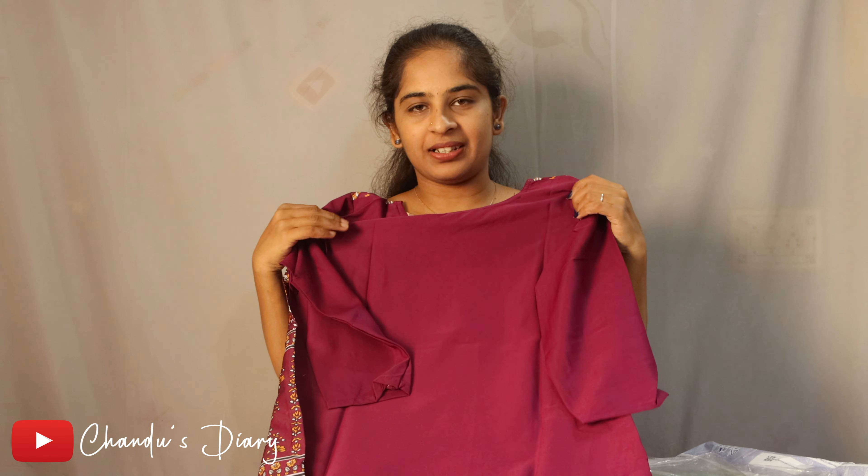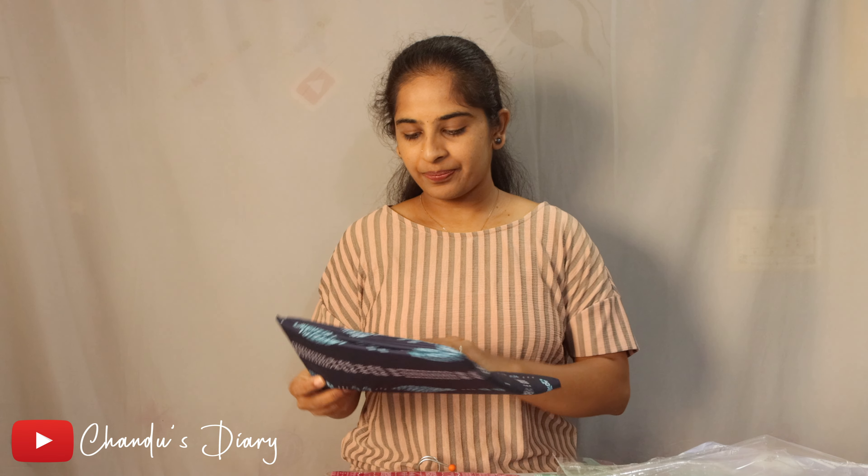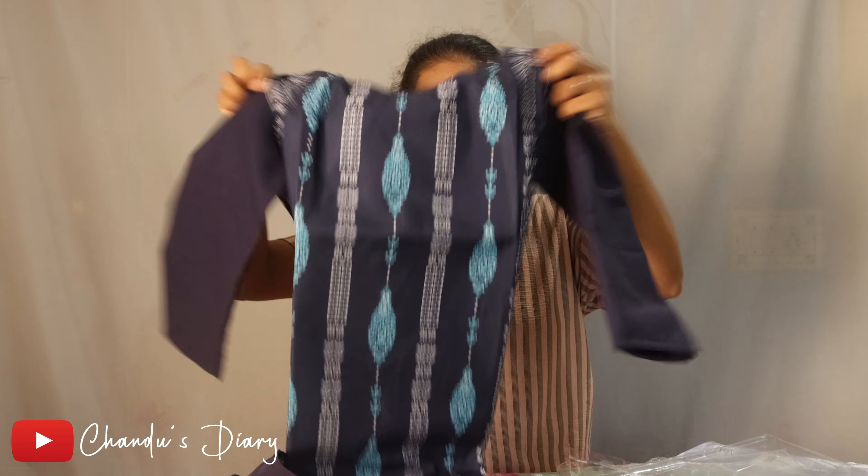The back side is clean. Guys, if you want to make a combination with this pant, you can make it in this way. Our next product is Navy Blue — it's a sky blue color. It's very good, guys.